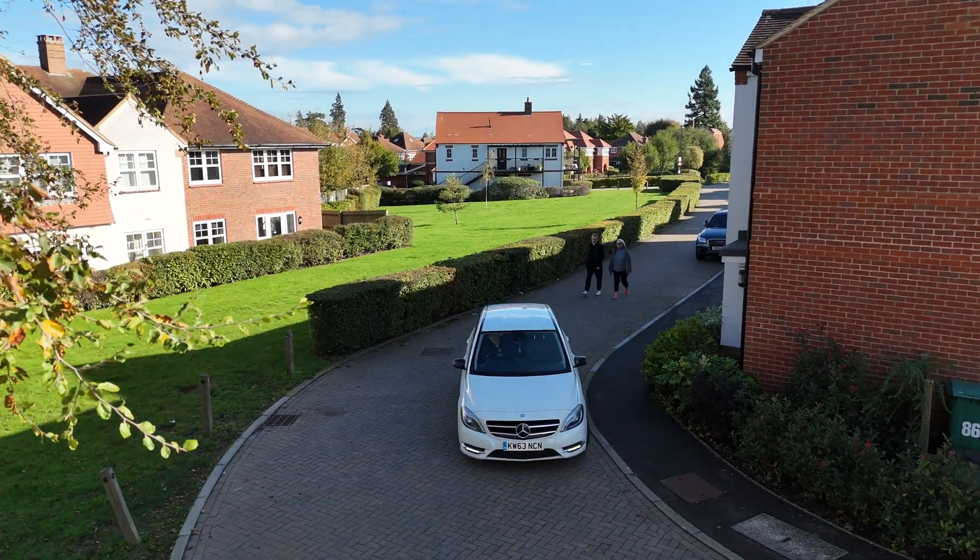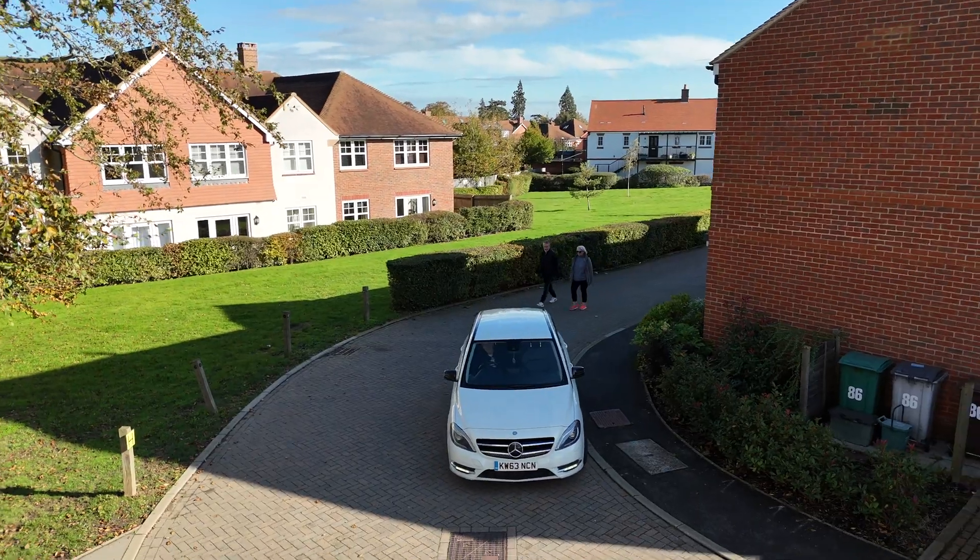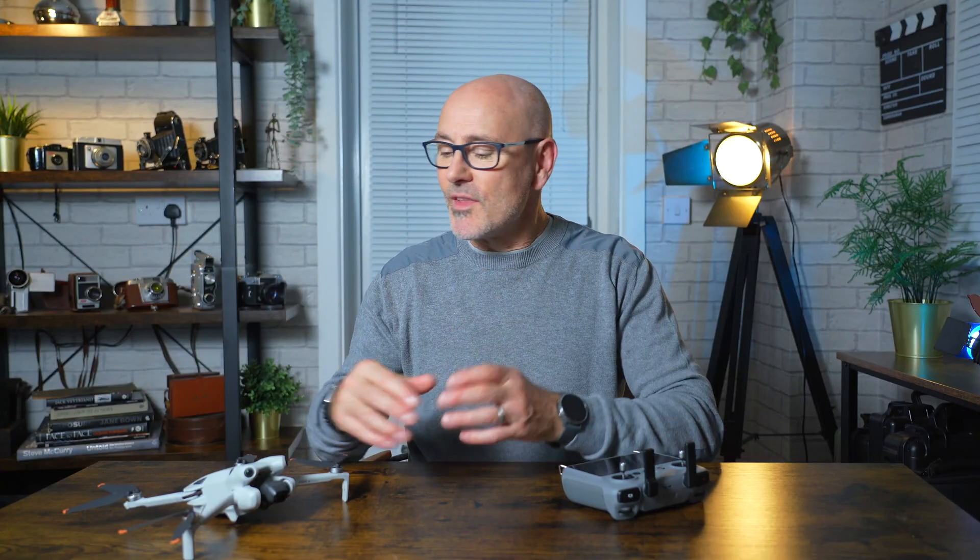That was too scary for me, so I'm going to cancel that. As you can see from all that testing, the possibilities with the Mini 4 Pro are endless. The fun you can have with the security of sidewards obstacle avoidance and the new advanced Active Track is incredible — it takes a little experimentation but lends itself to loads of possibilities.